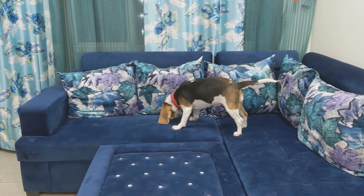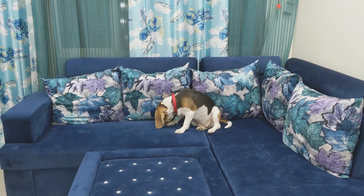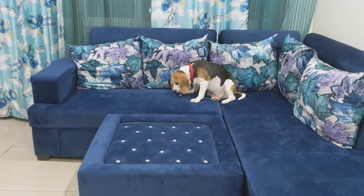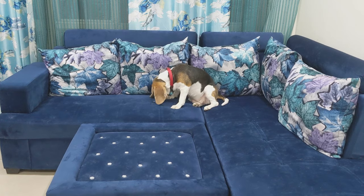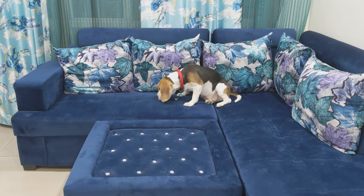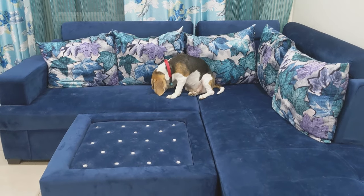Hello friends, welcome to a new video of Muffin. Today we will tell you how to take care of your Beagle dog. Basically, everyone knows that the monsoon is at the door, and when the season changes, dogs shed — especially Beagles. When the season changes, they shed more. Muffin actually sheds a lot, so I will tell you how you can maintain the coat of the Beagle and care for them properly.